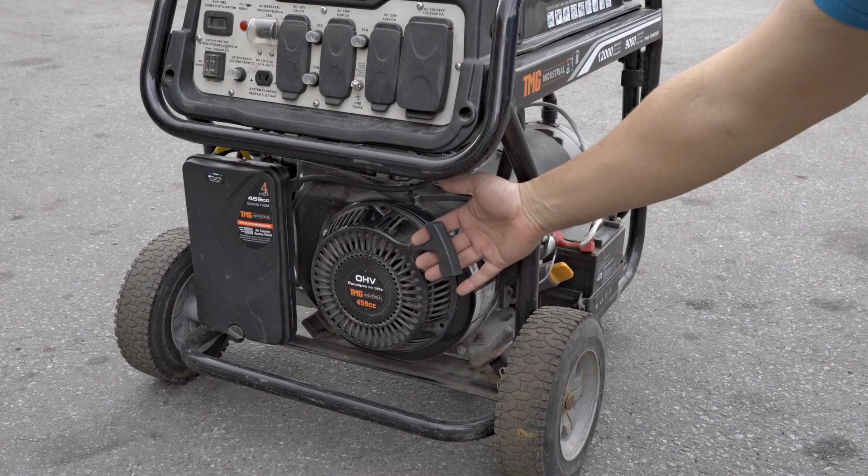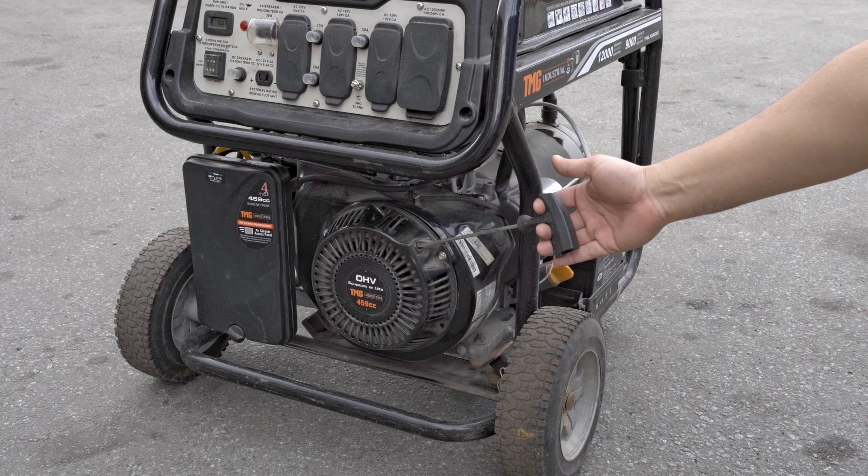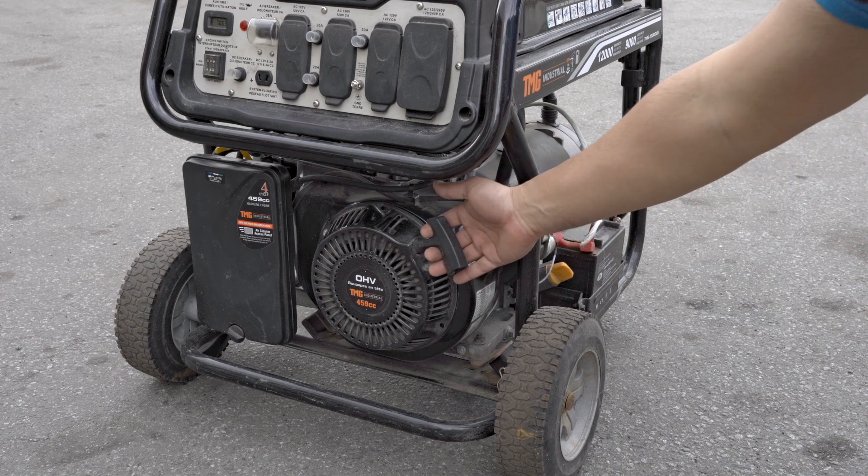To use the recoil start, slowly pull the starter handle until resistance is felt. Pull swiftly, then return the handle to the original position.